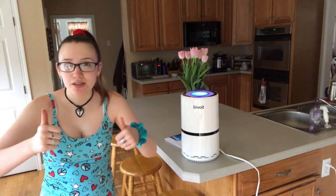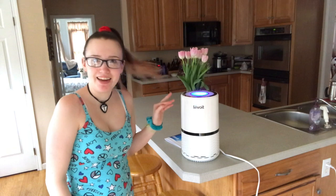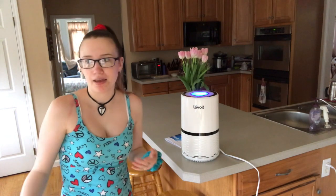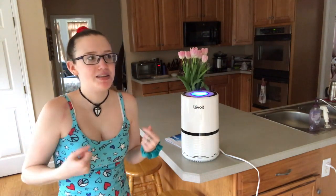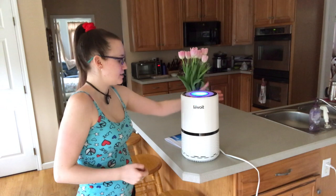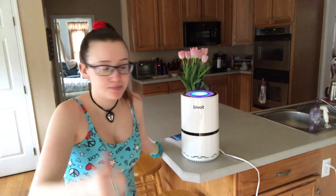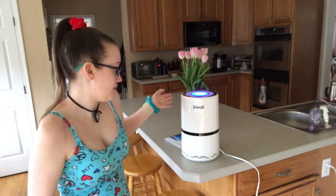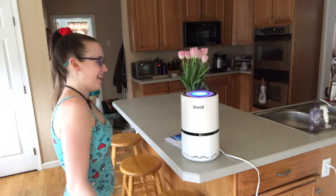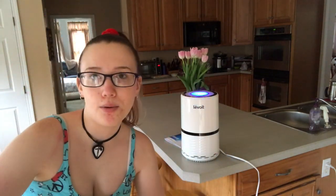I might do a follow-up video to see if I'm noticing an allergy reduction, because that's what I think this is going to do for me. There's not much in the air yet since it's just starting to not be wintery, but I will update you guys. If you enjoyed this video, please give me a thumbs up, comment below, hit the subscribe button, turn on post notifications, and I'll see you in my next video!